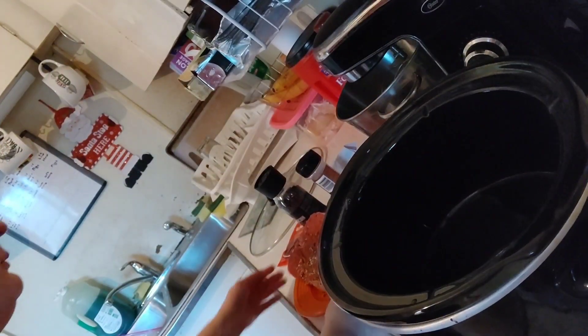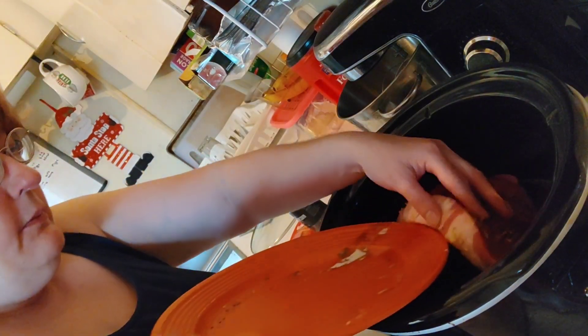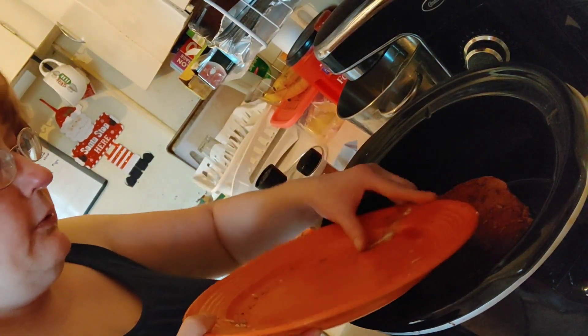I'm going to rinse my hands and drop it into the crock pot. I'm having a difficult time this morning with a selfie stick — it's not cooperating with me at all.